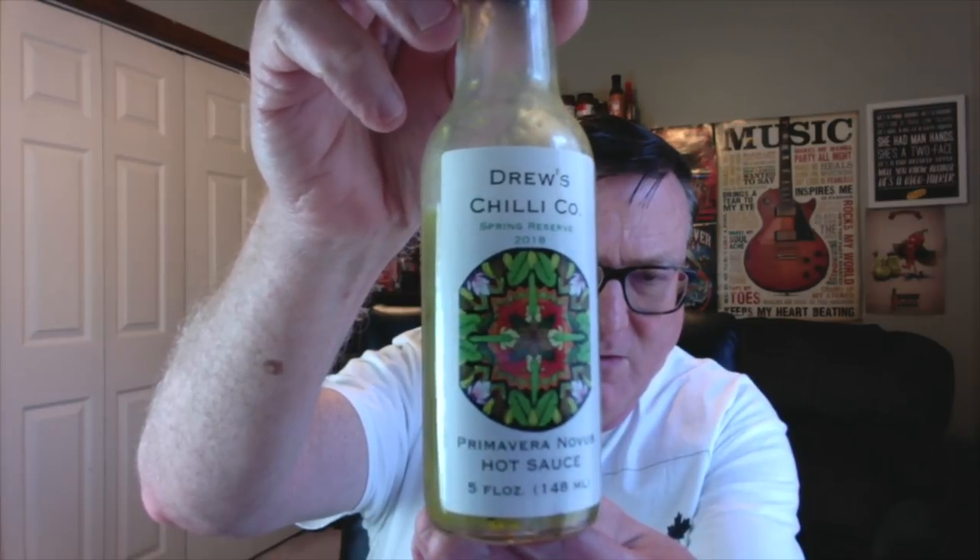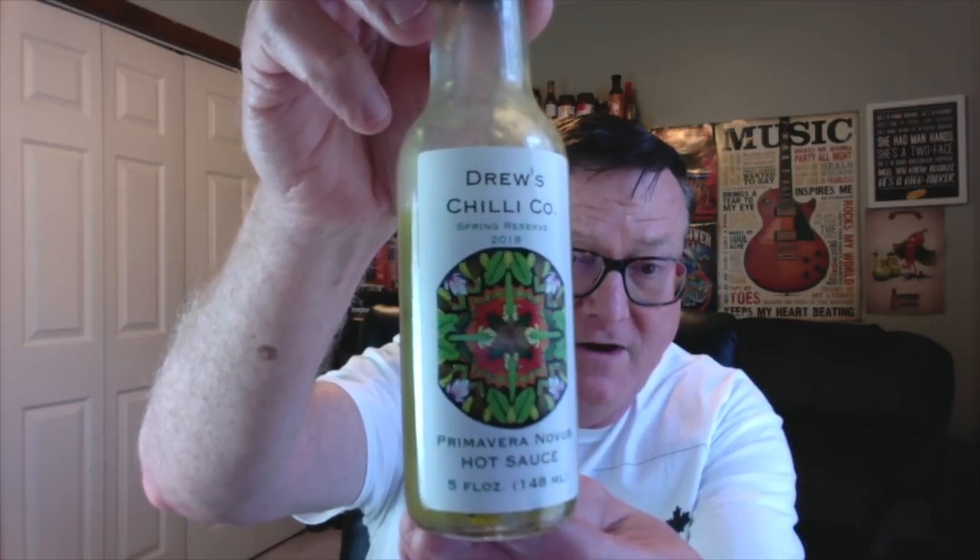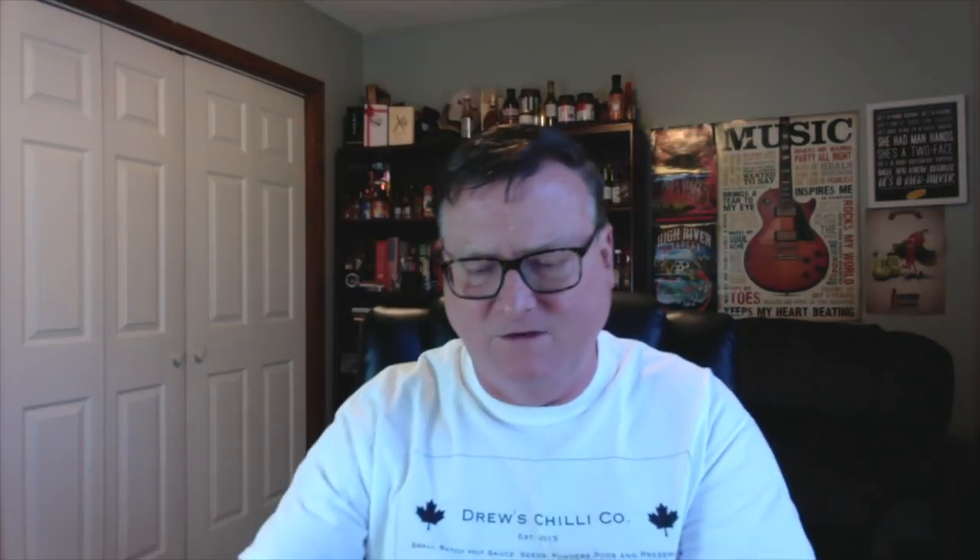This is what he's calling the Primavera Novus hot sauce — that means 'spring reborn.' Just check out that beautiful artwork on the label; we're going to talk about that in a minute. We're also going to spend some time talking about the very unique ingredients that are in this one, the Primavera Novus hot sauce, his spring reserve.